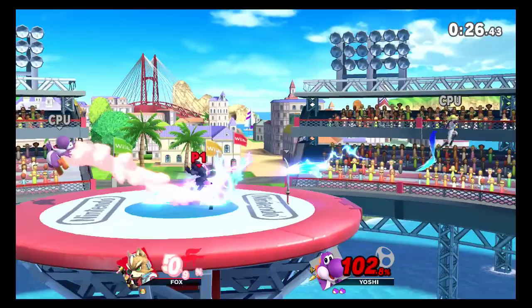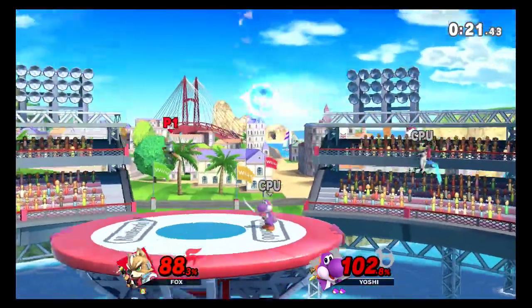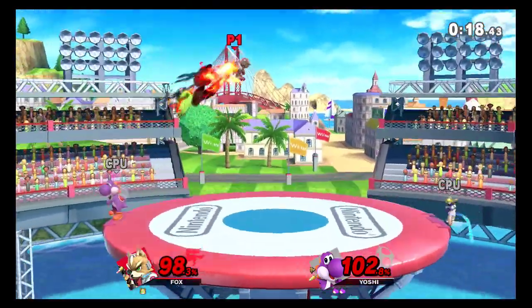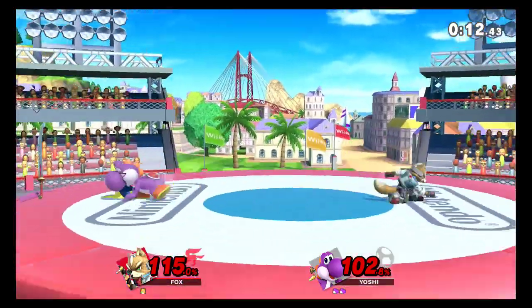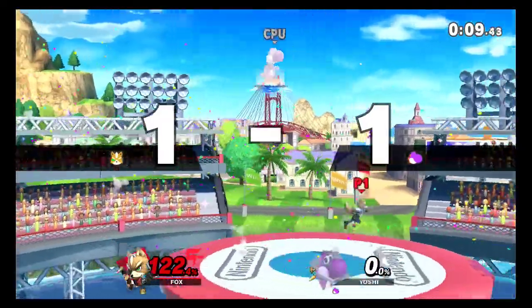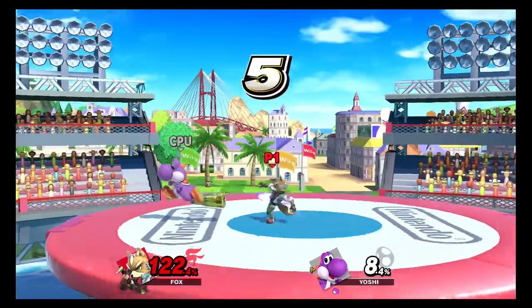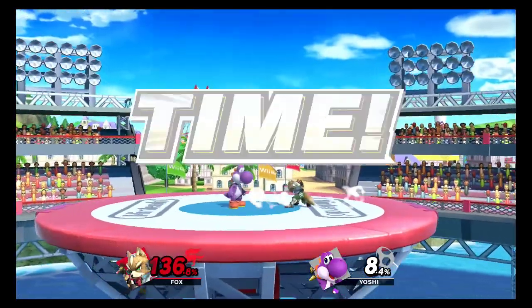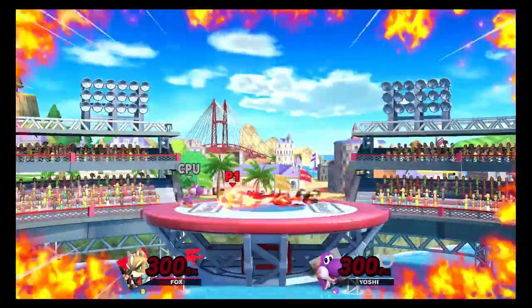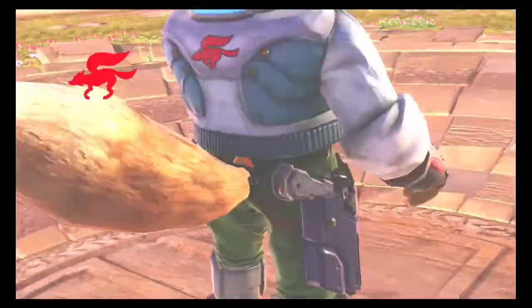And to think this is a low level game — I'm fighting a low CPU level right now. Maybe Fox is not my character, obviously. Or maybe Yoshi's good — I don't want to make excuses. Is there a sudden death? Oh there you go. Winning by sudden death — that doesn't sound so bad.